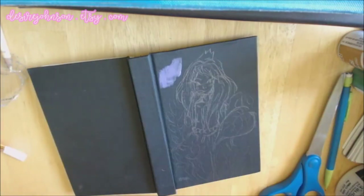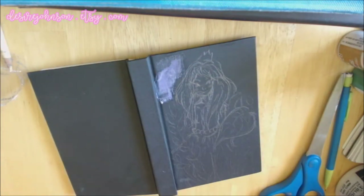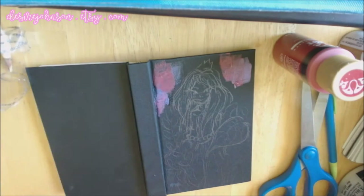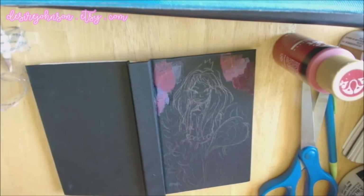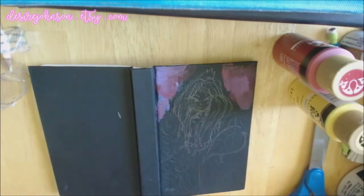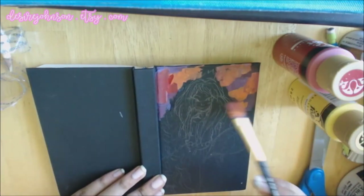Let's start describing this process. This is pretty much completely on the fly. I kind of had a rough idea of what I wanted the subject to be, but I was just messing around with these really cheap Walmart acrylics.